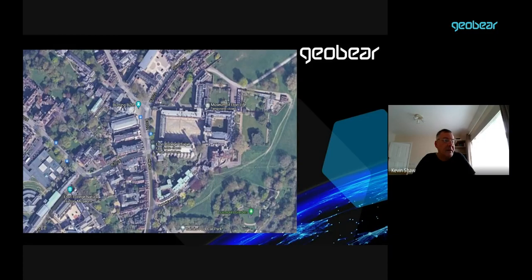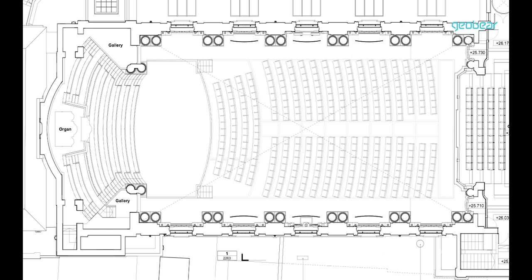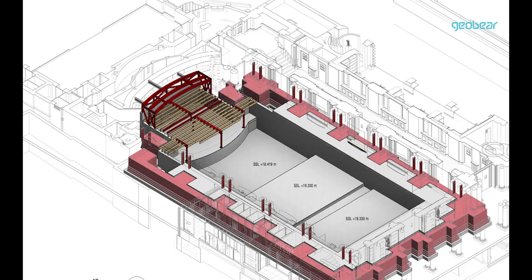Primarily, it was to refurbish the inside where they had a lot of asbestos which needed to get rid of, but also to install a hydraulically operated floor, which meant the floor could be lowered for various functions and then reinstated afterwards to give them more floor space. The area of existing basement in front of the stage is being lowered by 1.2 meters to accommodate the hydraulic floor.